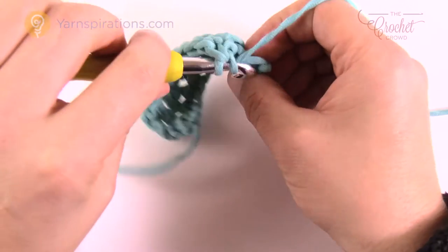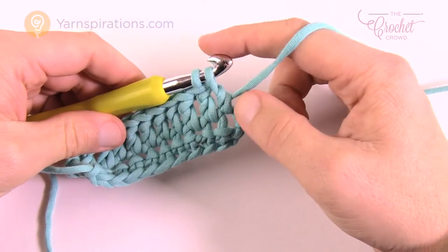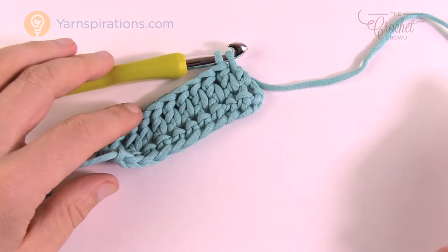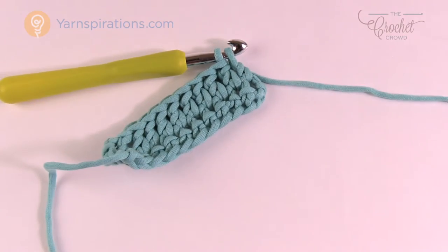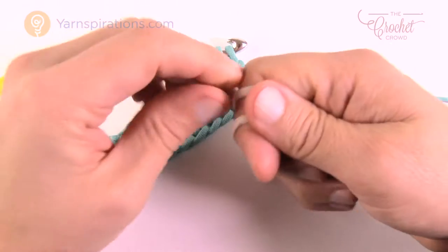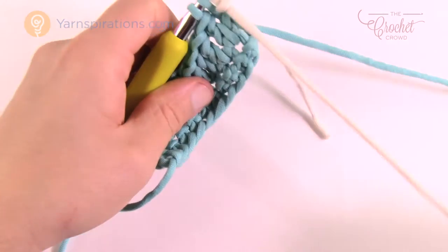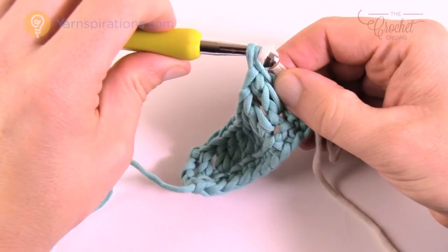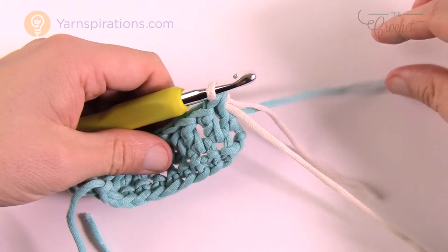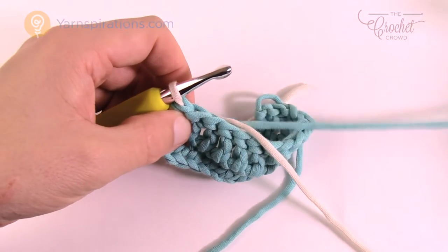When you get to the very last stitch, do the double crochet but don't finish it — hold it so you have two loops. Here's the neat concept: you don't need to trim off your yarn. Grab your next color, create a slipknot, and pull through those final two loops. This gets the new color ready for the next row. Leave the old color out of the way so it's not interfering with your stitches, turn your work, and start with the new color.